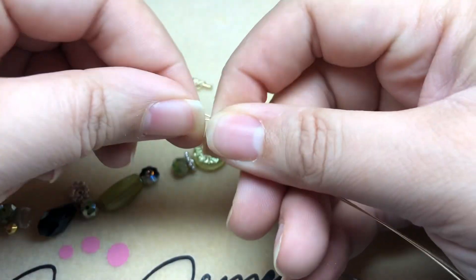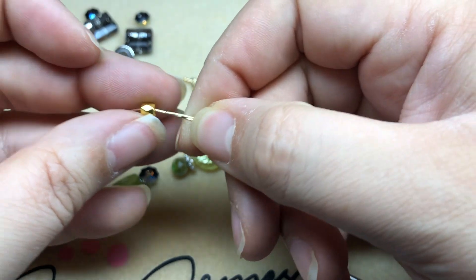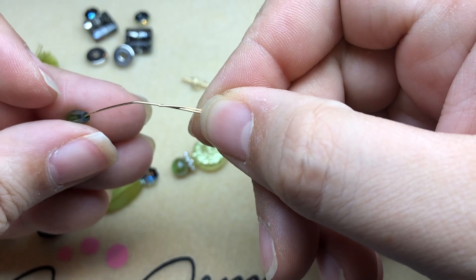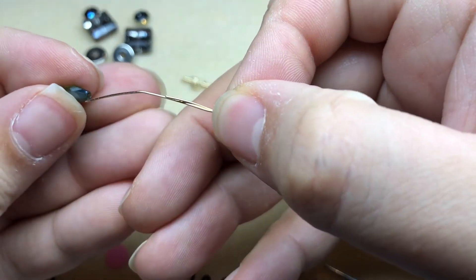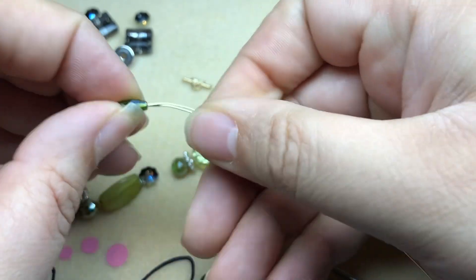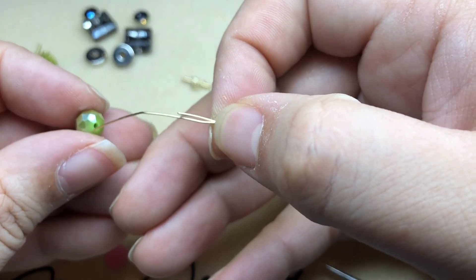I'll come down to this end and string everything onto my two wires. I'm going to start with this gold bead — I hope everything will fit on two wires. These smaller beads worked out perfectly fine. We've got these elongated bicones and I'm just going to string everything on.